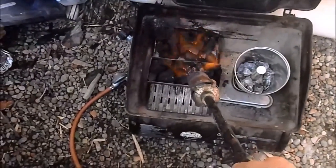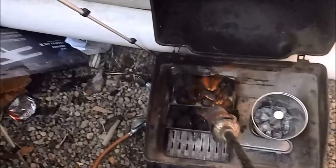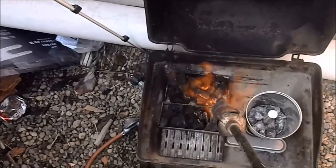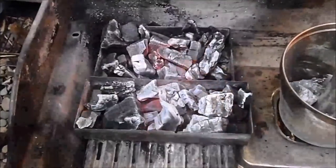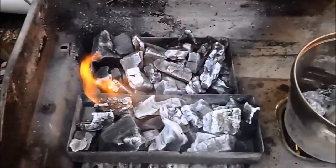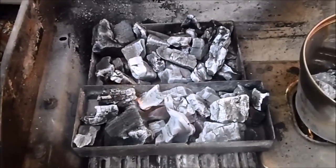Now I'm going to cook these coals until they get nice and white hot. Using a blow torch here just helps speed it up a lot — otherwise you've got to light a fire and get these things red hot, which takes a long time. It's been about five minutes with the blow torch now. You can see these coals are on fire all by themselves. I'm just going to wait for these flames to die down, then we'll put the coals in the smoker and see what temperature that gives us.